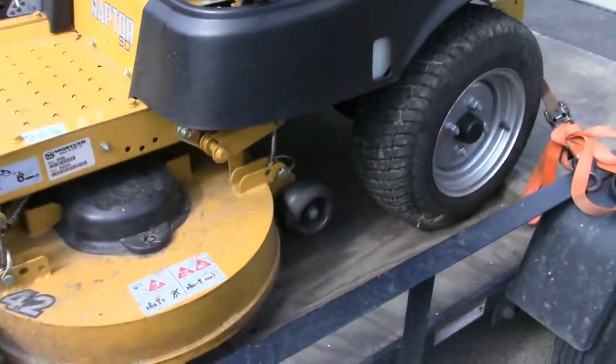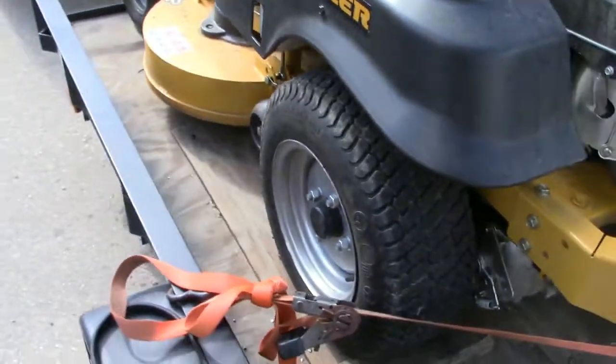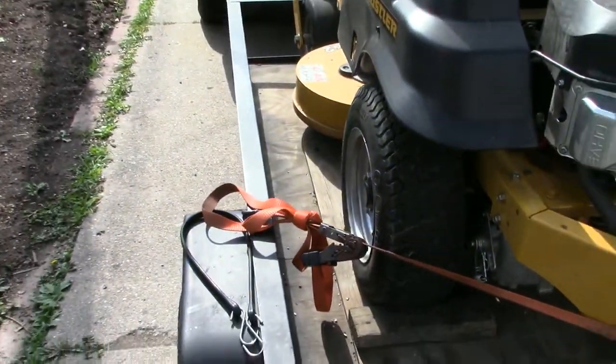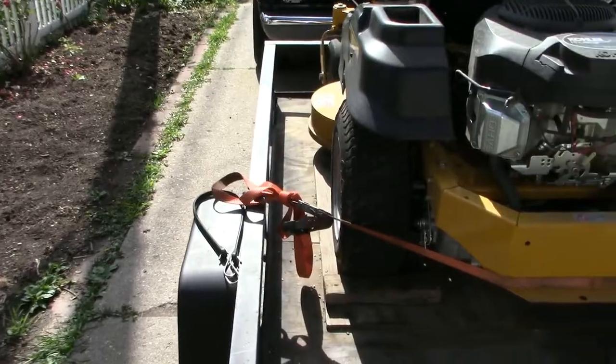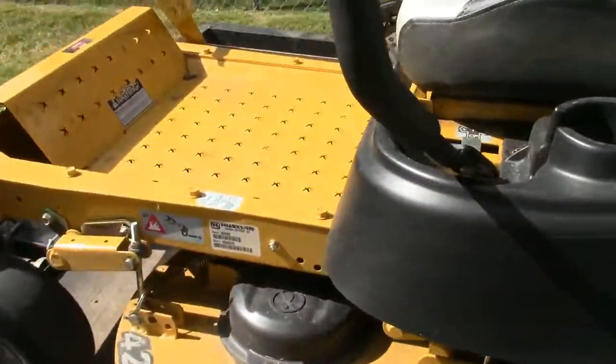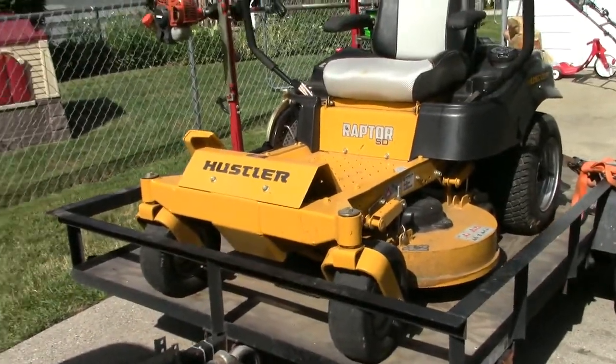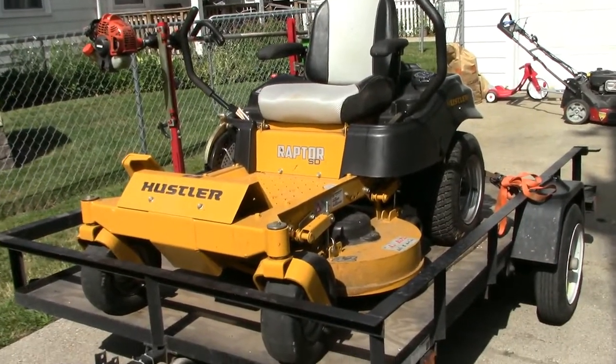As you can see, the back tires are not as beefy as I would like them to be. That's one of the negatives on this mower, but it's still an awesome mower.